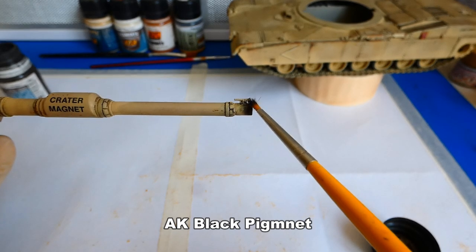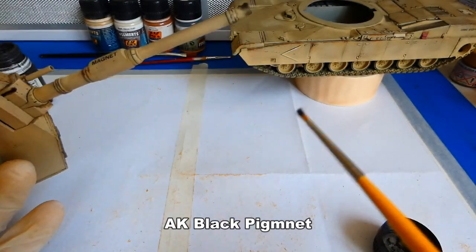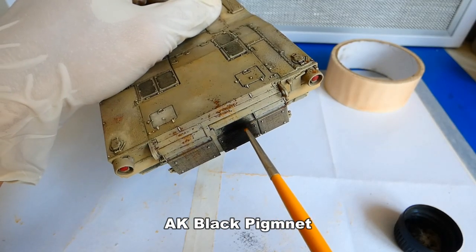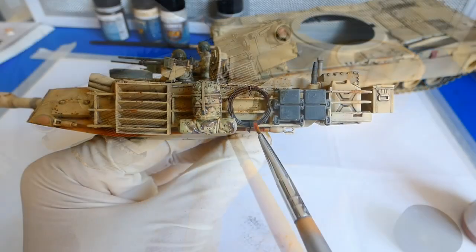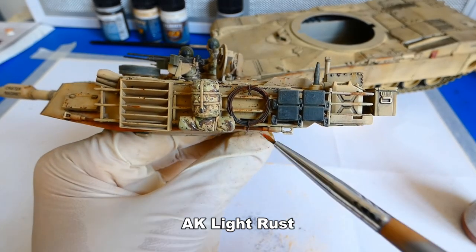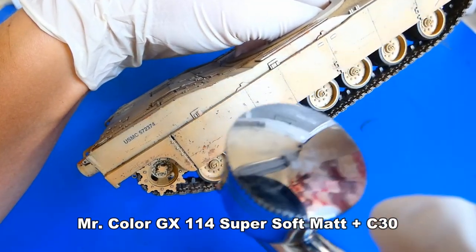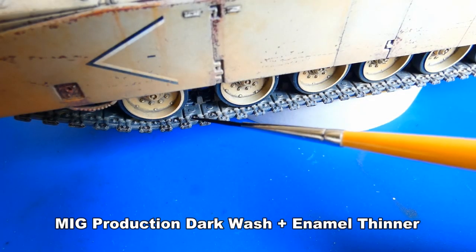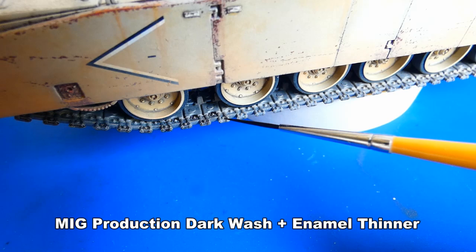For the gun barrel and turbine exhaust I use a black soot pigment from AK. I add a small amount of light rust pigment to some metal details. I didn't use a pigment fixer — instead I experimented and added a mud varnish. It worked — the pigments are sealed and have a matte surface. At the very end I added a dark brown pin wash to the tracks, removed the liquid mask from the cupola visors and painted the antennas black.